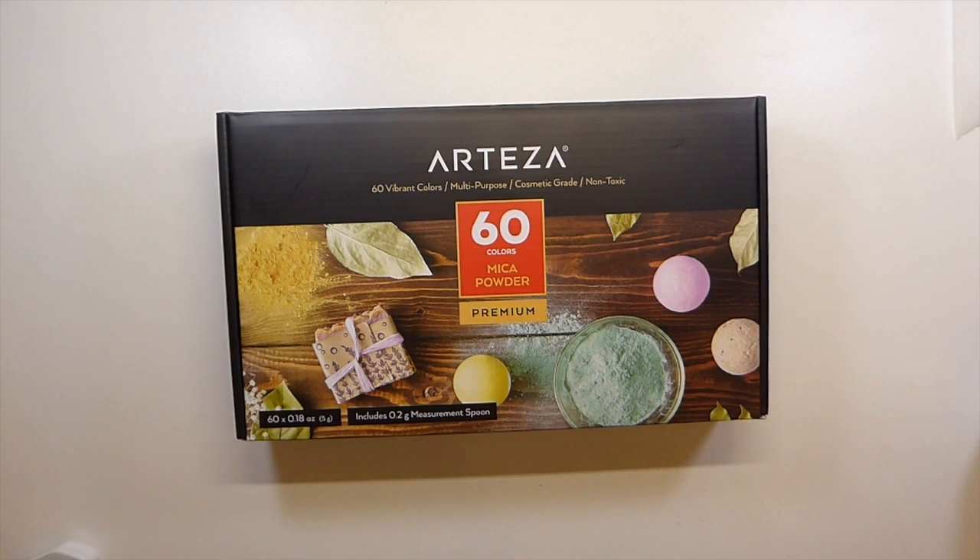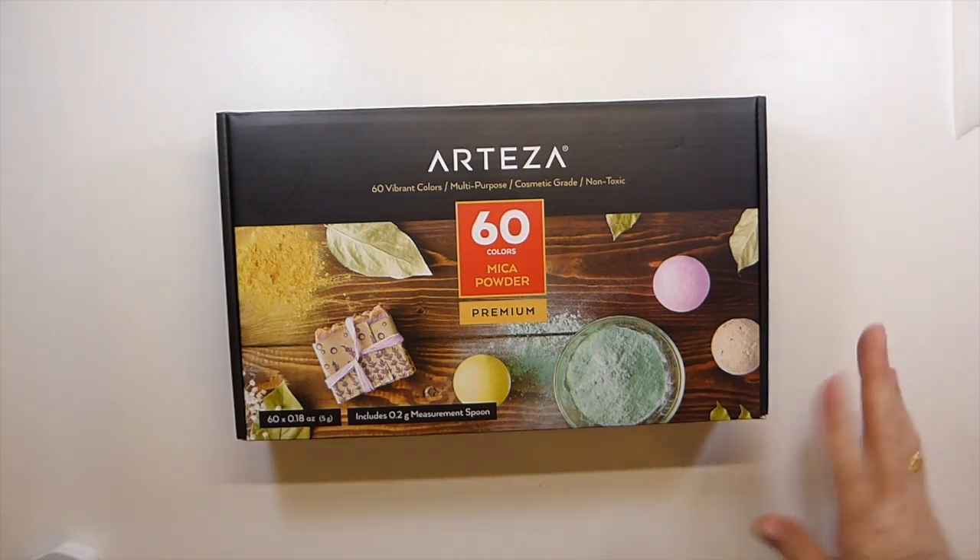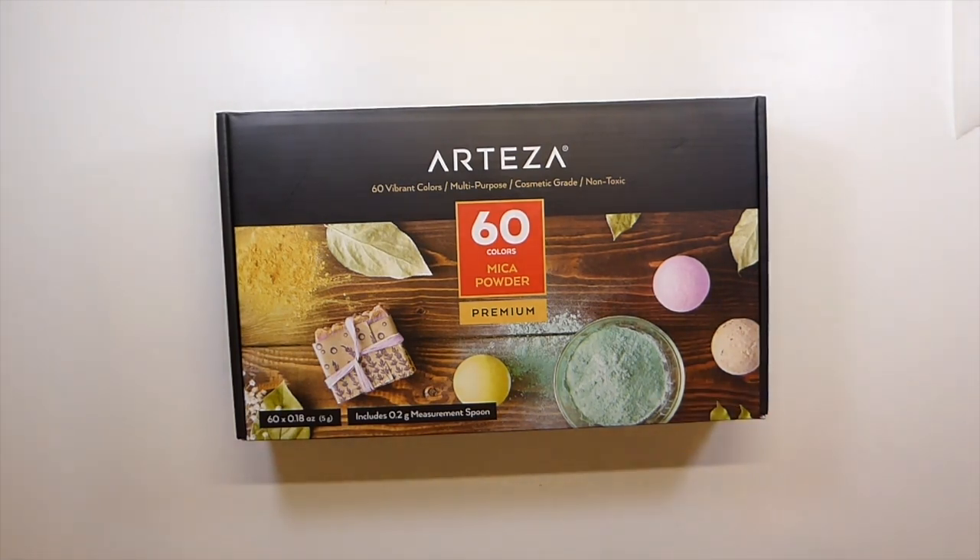Hello everybody, it's Gina, welcome to the Firefly Studio 67. I was approached by Arteza a while back about trying out their products and doing a demonstration on my channel. I was really intrigued by it, thought it over while I was away at Christmas, got back in touch with the gentleman who approached me, and said yes. So today I'm going to show you the products they've sent and then we're going to do a quick and easy project using some of them.